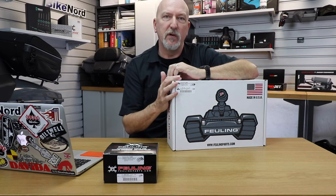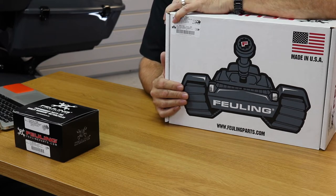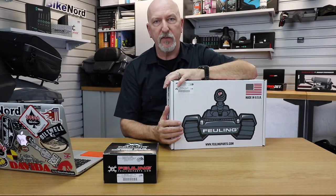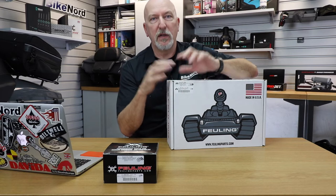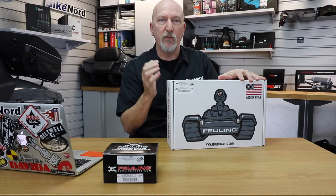Hi and welcome to BikeNord. My name is Jarvan. Today I will talk about the cam chest kit from a company called Fueling in the States. They are developing a lot of performance products for twin cams and Milwaukee 8 engines. So let's look at what's inside the box.